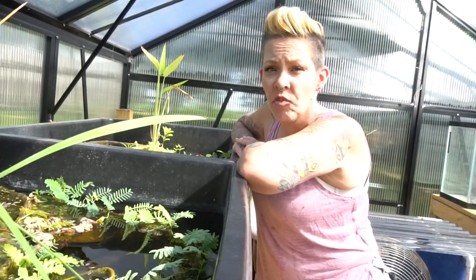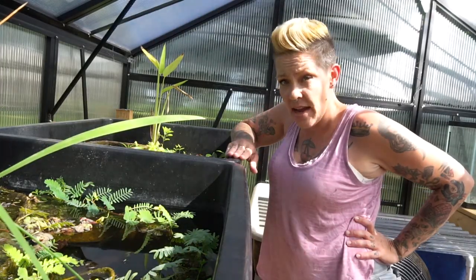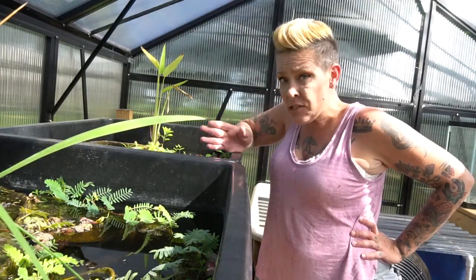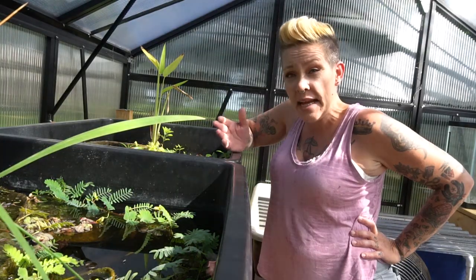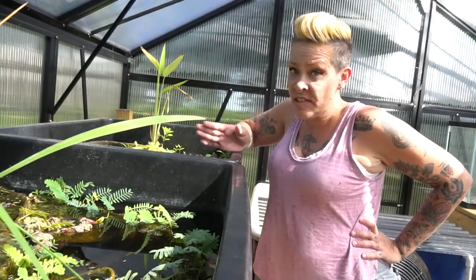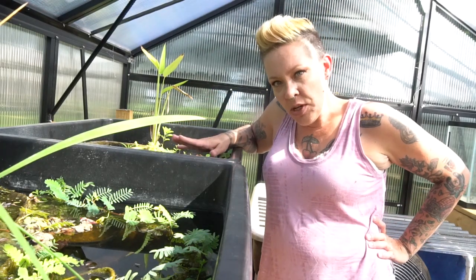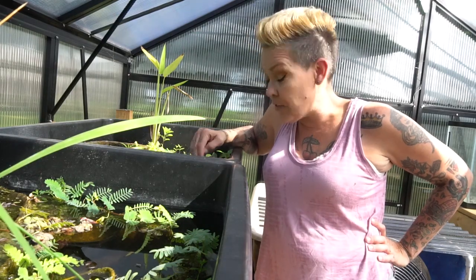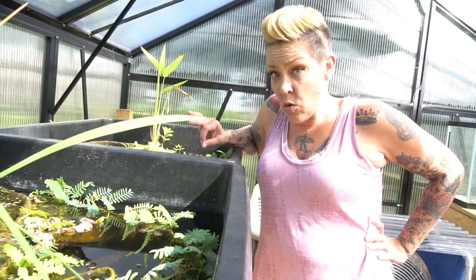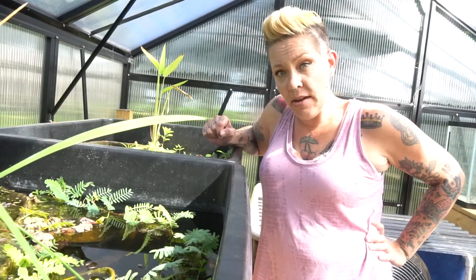Hey guys and welcome back. I'm Rachel O'Leary and today we're out in the greenhouse in order to do a species spotlight. If you're new here, each summer I move a bunch of fish and plants outside in order to grow the plants and breed the fish. Today we're going to talk about a really unique little floating plant useful in my tubs, in my yard, in the greenhouse, as well as in our aquarium — and that's Red Root Floater.